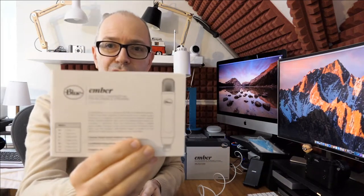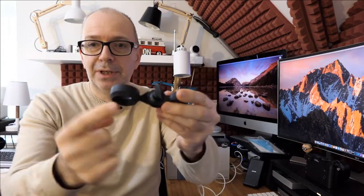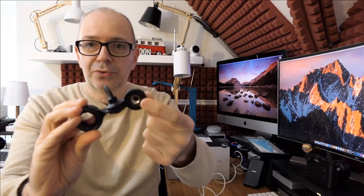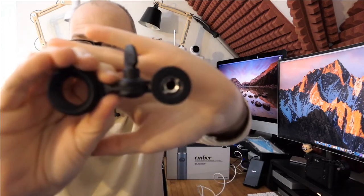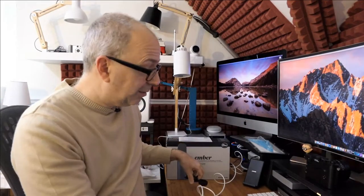Inside the box you get the microphone itself, an instruction manual, and a mount. This is a standard mount — the threaded collar goes on to the microphone itself and then this one goes on to your stand. There's a little adapter inside as well, so it will adapt the size for different types of microphone stand.